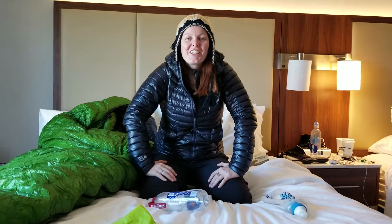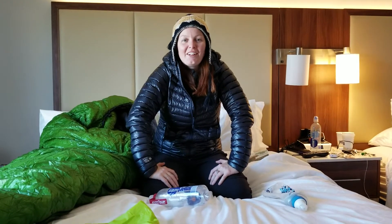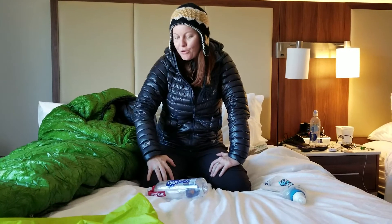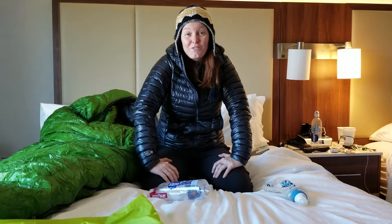Hello everybody, it's Ashley here. I am sitting in Helen, Georgia on a zero day and I wanted to talk to you guys about a quick few gear changes that I've had within the last 50 miles.